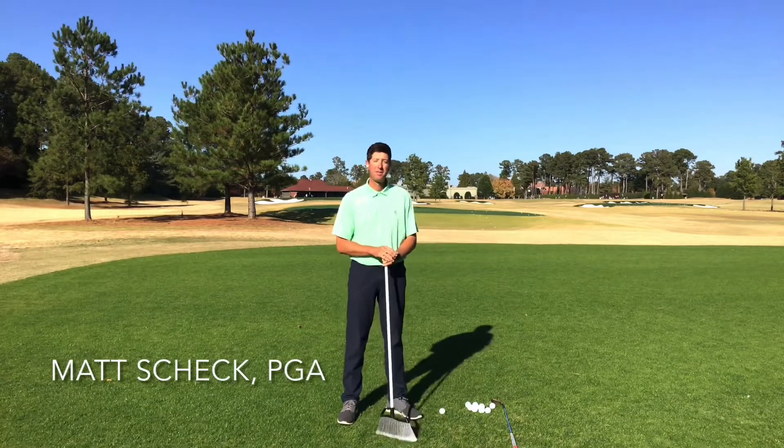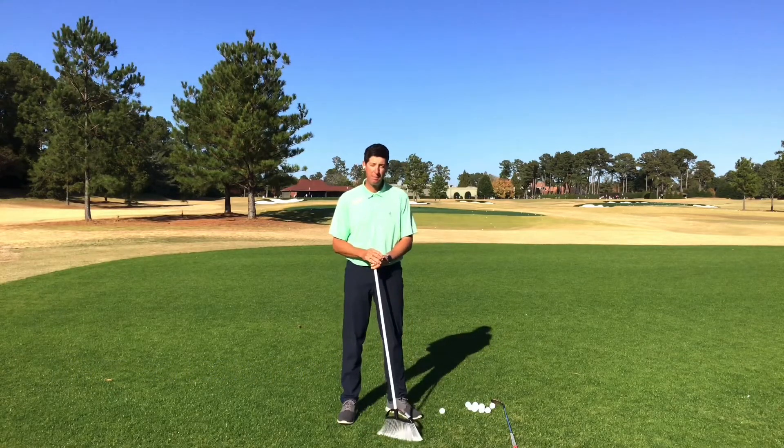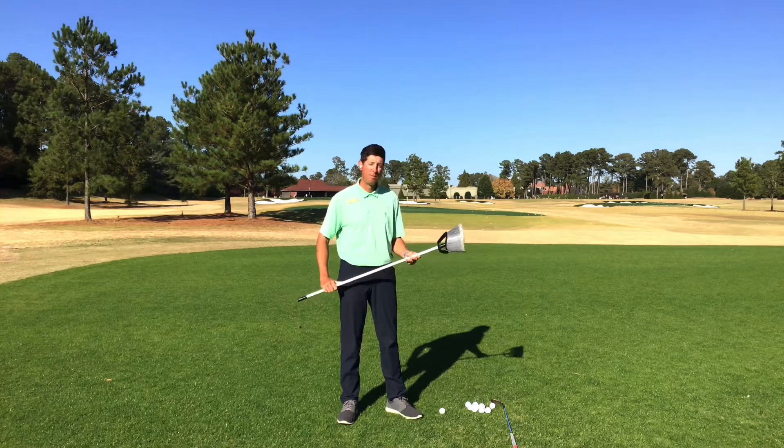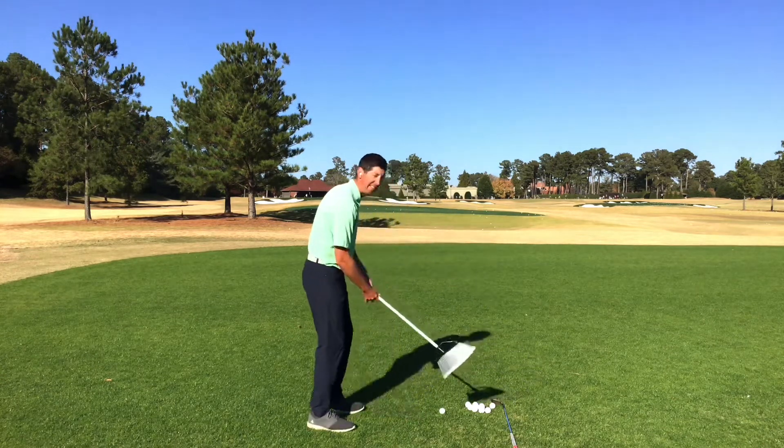Hello, Atlanta Athletic Club members. Matt Check, PGA Teaching Pro here at the club. Today I have one of my favorite training aids with me, and it's just a broom that I can hold a lot like a golf club.